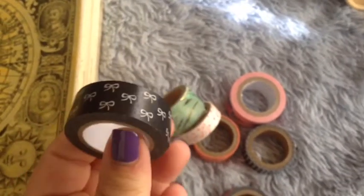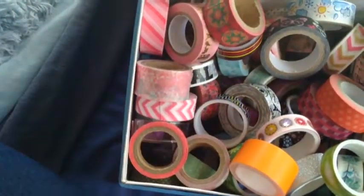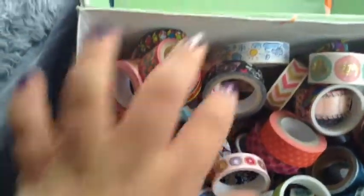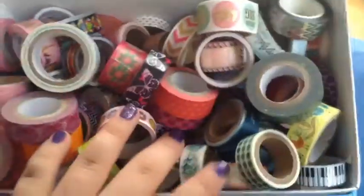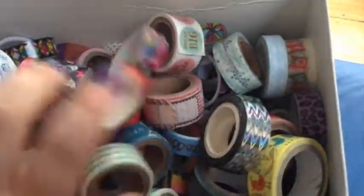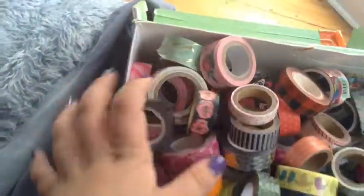This one is a Claire's brand of washi tape, and I have some of these too. I just like this one with the bows on it. I have this whole bin full of them. These ones I got from Michael's. The dollar store — these ones here are from the dollar store. These ones are from Walmart; they're plastic tape things. I have a bunch of different tapes in here, and I just keep them in this bin and go through and pick the tapes I'm going to use. I normally like to just pair them up into twos and use two at a time.